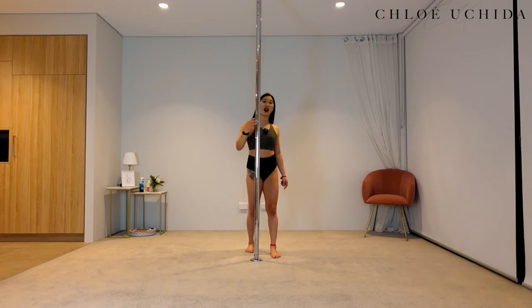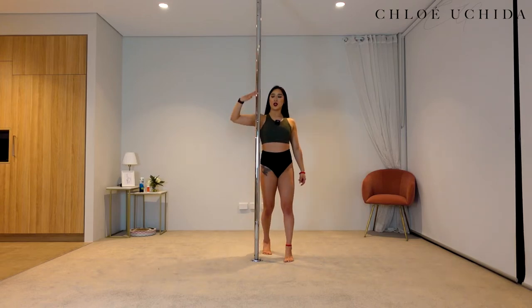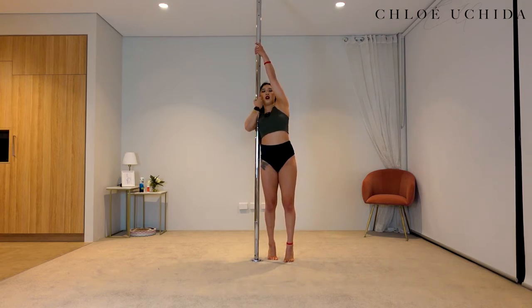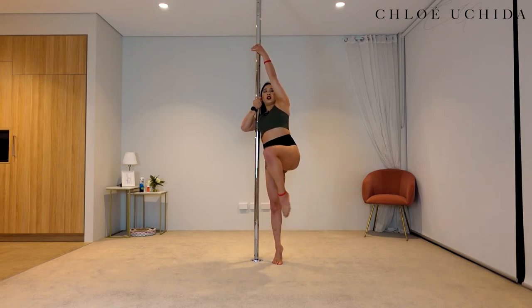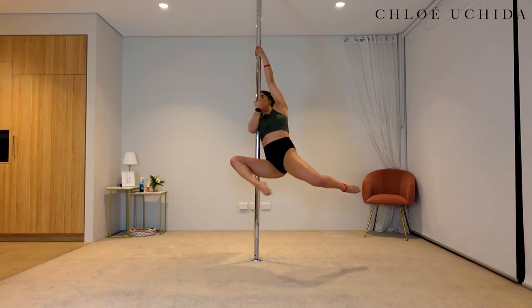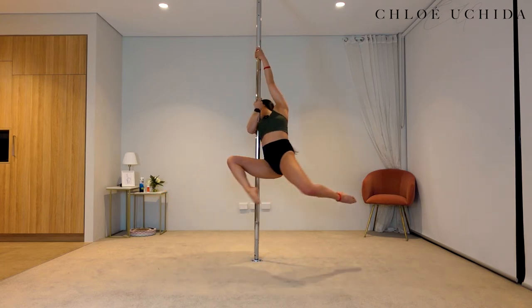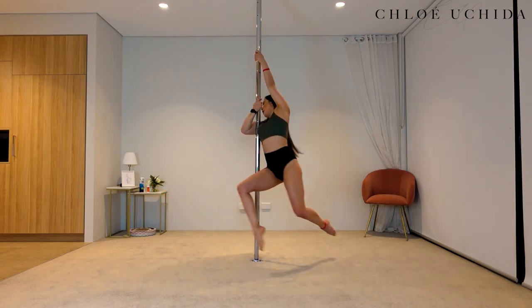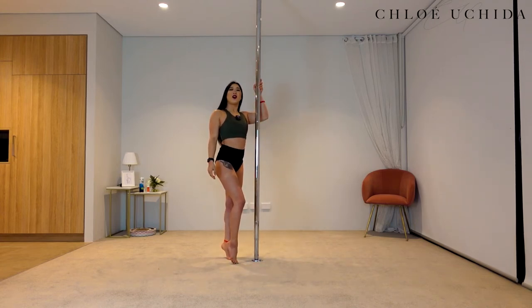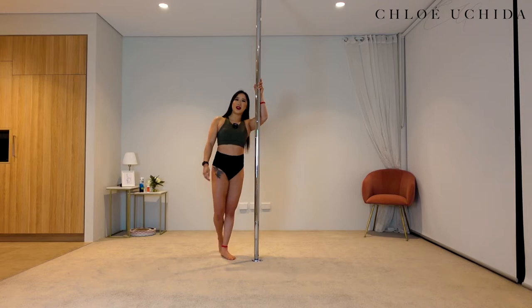Let's try it on the other side. You're going to squeeze into your armpit, outside hand comes all the way up and over. Swing your outside leg forward and around. Knee facing in, looking over your inside shoulder. To come out, stand on the floor. Well done.